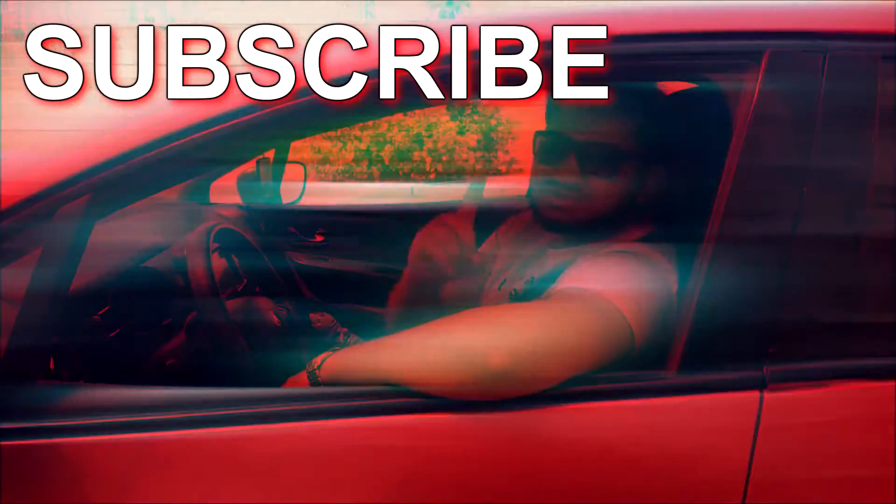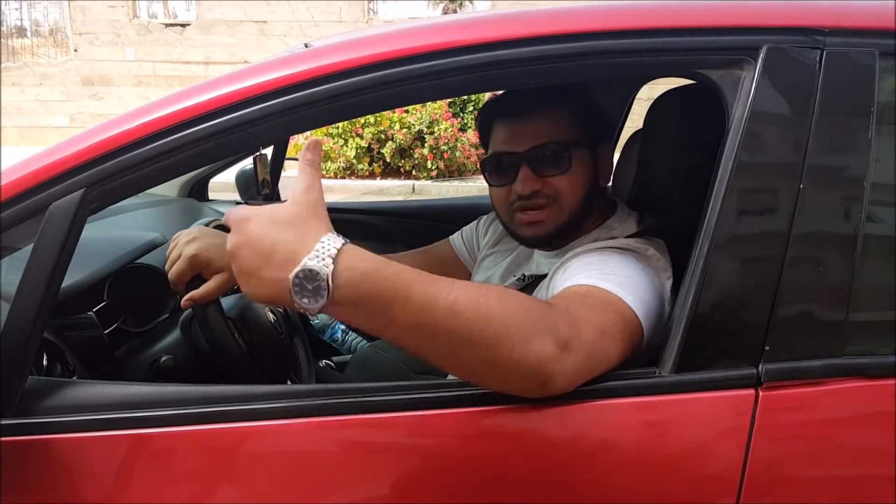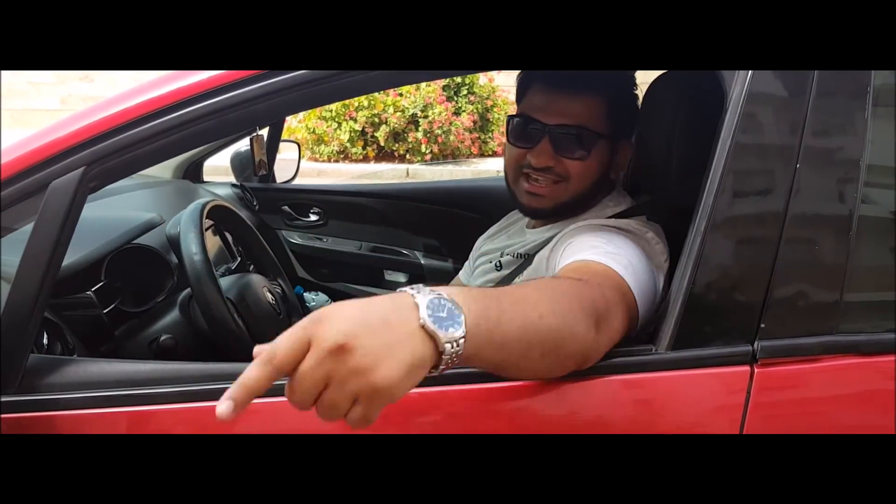Alright guys, thank you for watching this video. I hope you enjoyed it. Make sure you subscribe and like. Inshallah see you next time — Assalamu Alaikum wa Rahmatullah. Take care and enjoy!